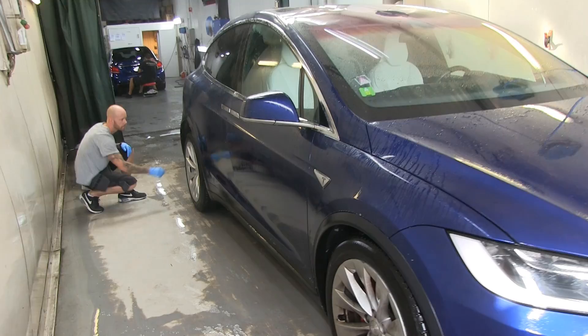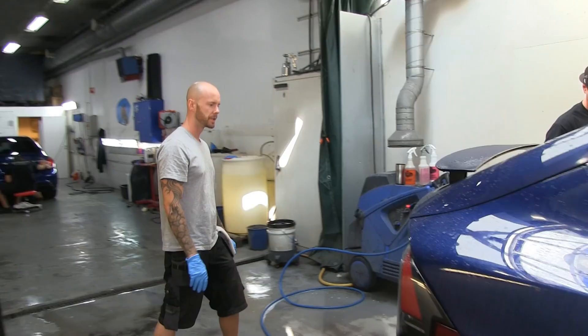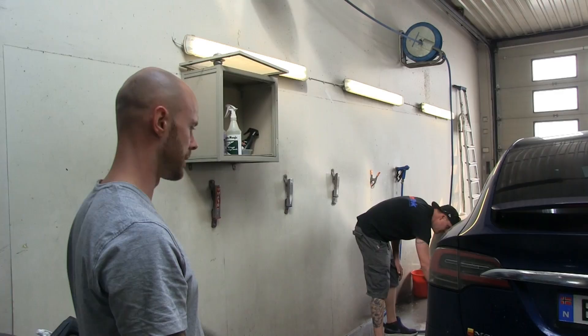The spot remover basically takes all the brake dust off. It'll start to drip and run down the car like a neon purple color. I'm not sure you can see it on this paint color — maybe if we spray some on the rims you'll get the effect.